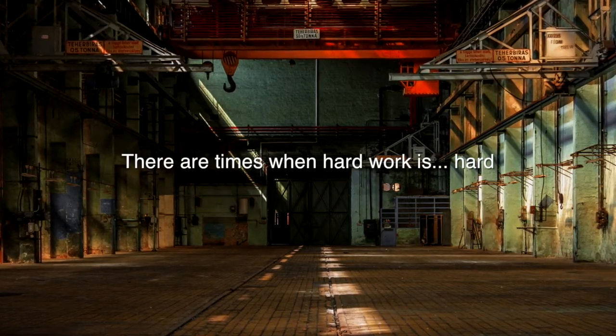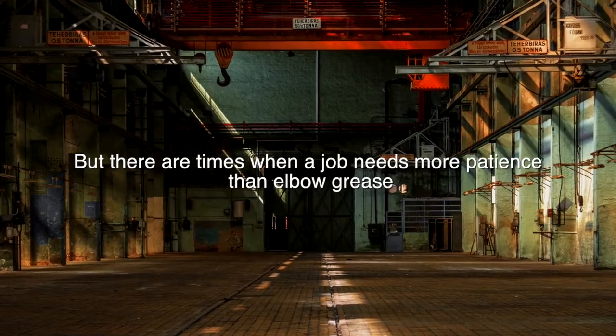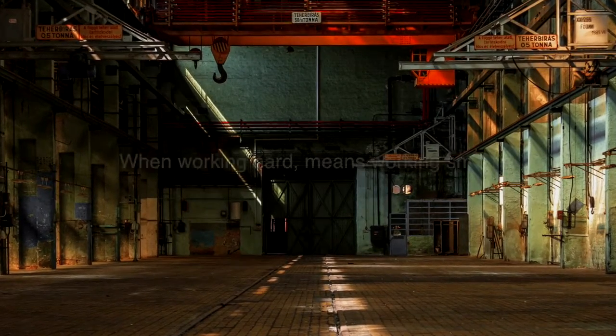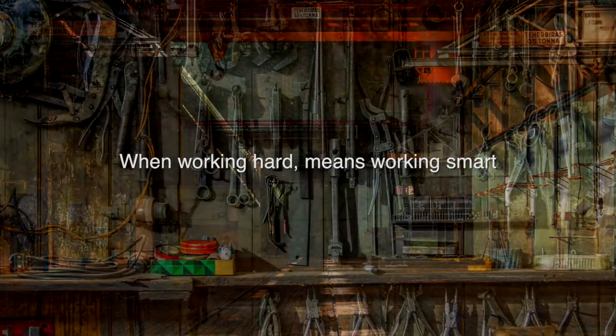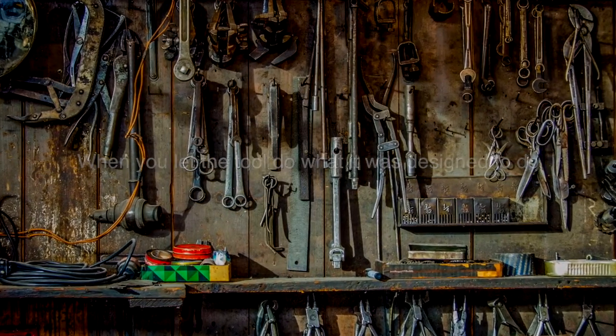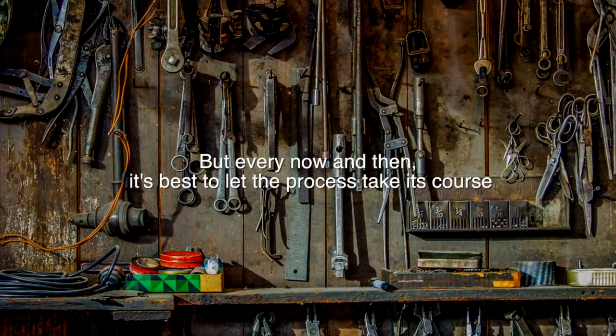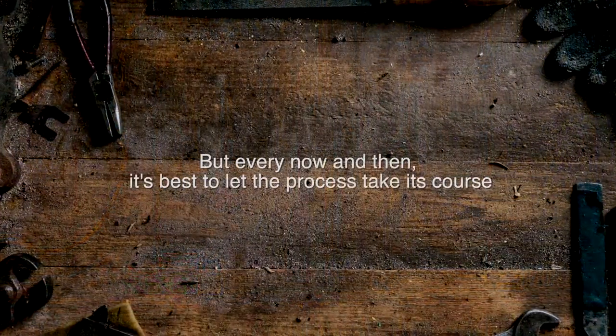There are times when hard work is hard, but there are times when a job needs more patience than elbow grease. When working hard means working smart. When you let the tool do what it was designed to do. We know the days will come from metal and grit, but every now and then it's best to let the process take its course.